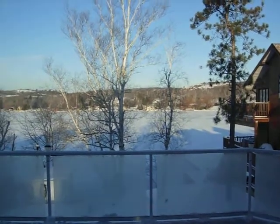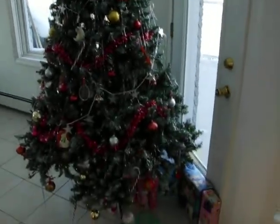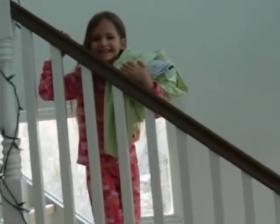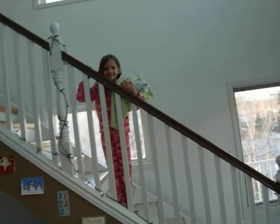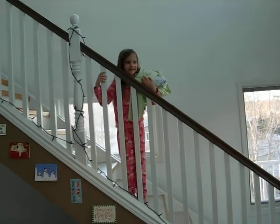Hey everybody! It's My Healthier Me and it's Christmas time! Hi, who are you? Jayden. What are you doing at Christmas time? Well, I'm going to make something in there. I'm making something.